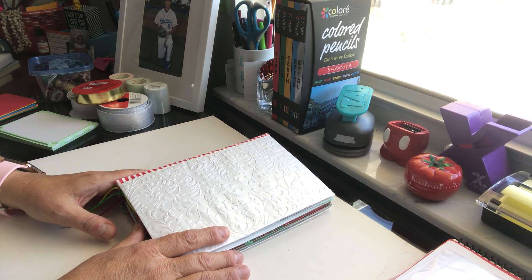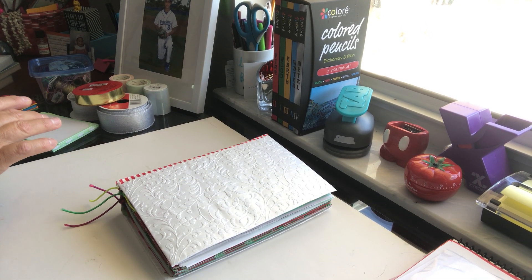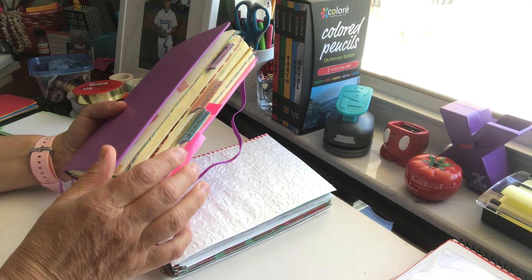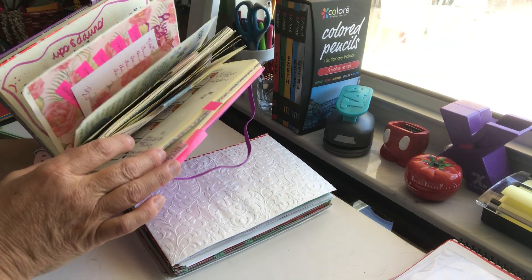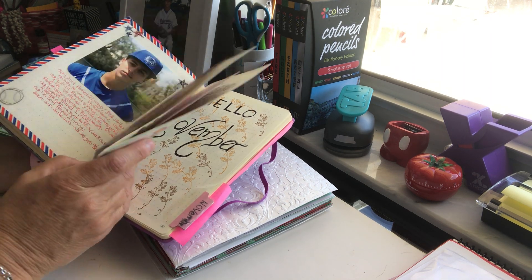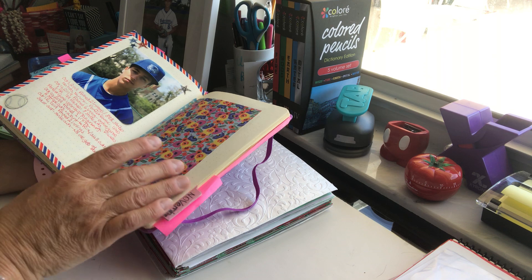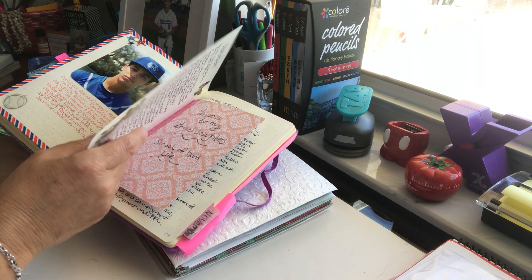As I said in another video, my bullet journal that I love is the Exceed by Walmart. Here we have August, September, October, and November. I'm pretty much through writing for October — I think I have like two pages left — so I'm going to have to add pages and keep adding inserts and things like that.